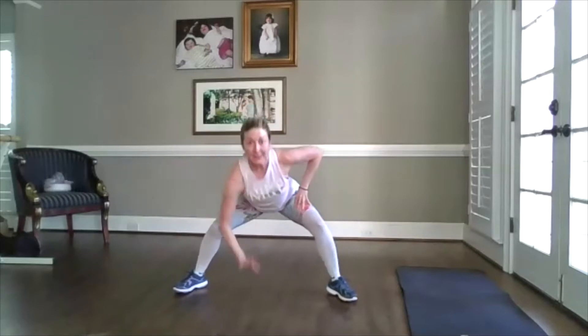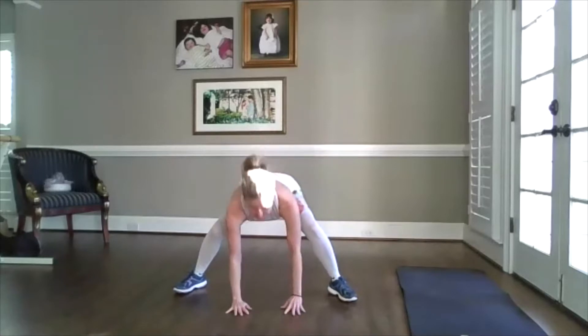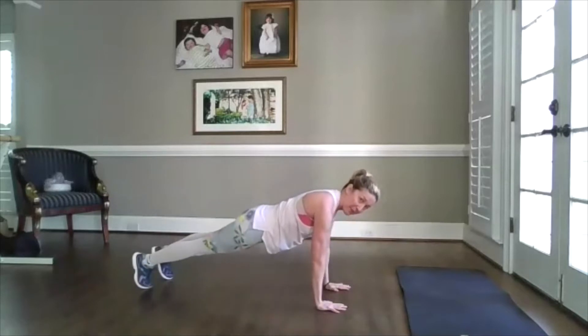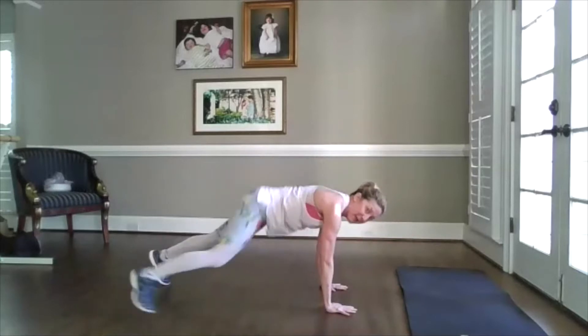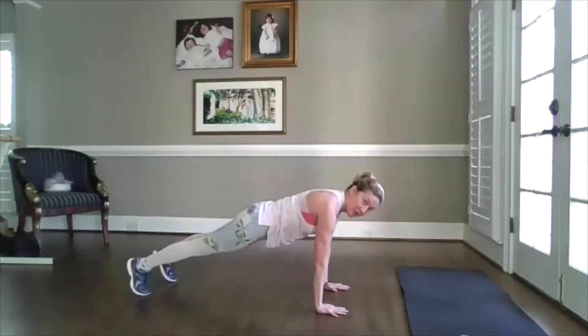Now are you ready? Can you take one hand down? Can you take the other? Can you step back? I'm going to turn to the side so you can see. Body is like a surfboard. Step in, step in, sit back. Step, step, in, in. Two more. I'm going to give you an option — jump.